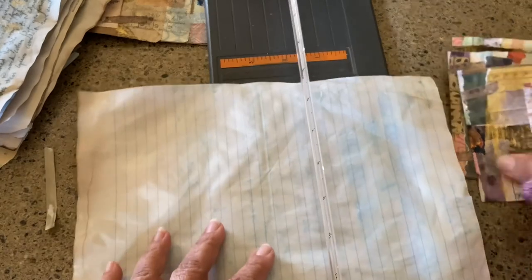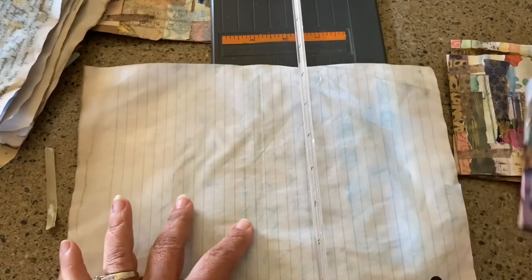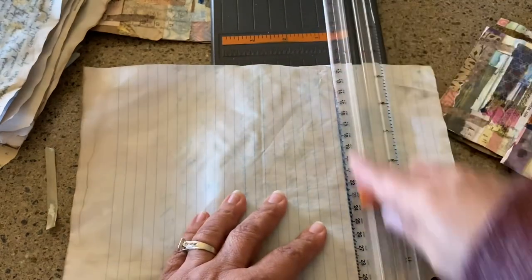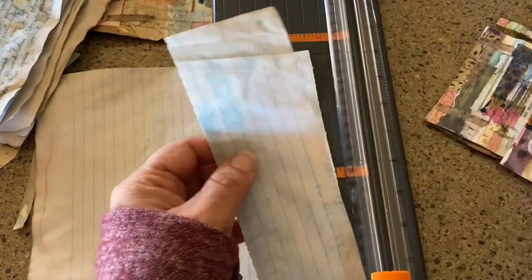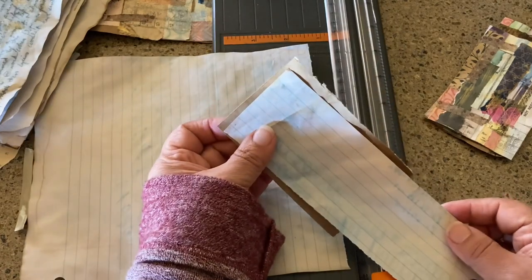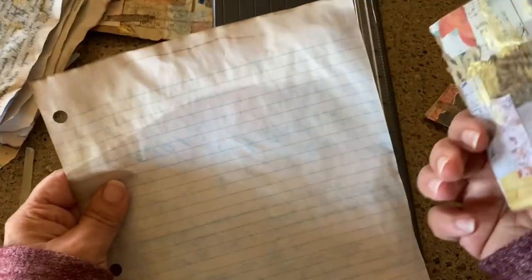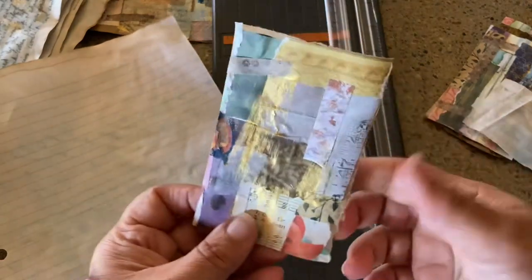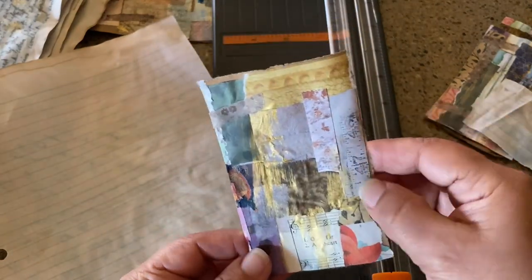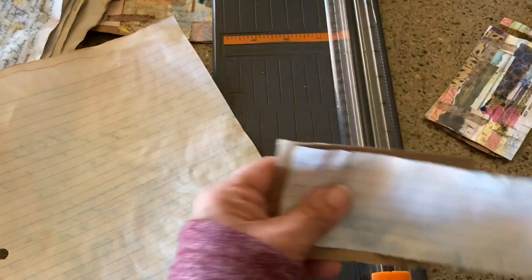I'm going to go this way just to make this a little bit smaller, and then just glue that on the back. You could have gone this way too — that would have made sense — but again, this doesn't necessarily have to have a direction at all.